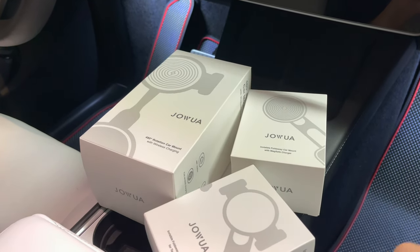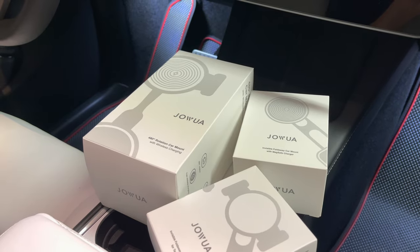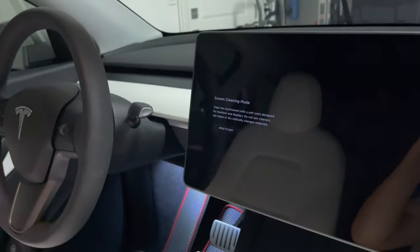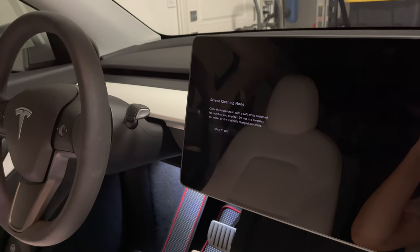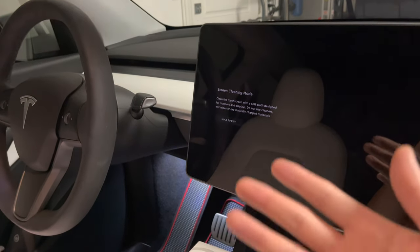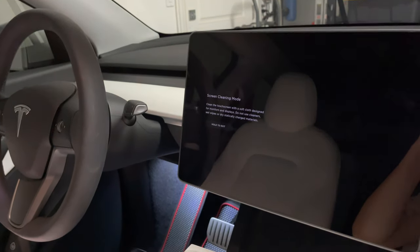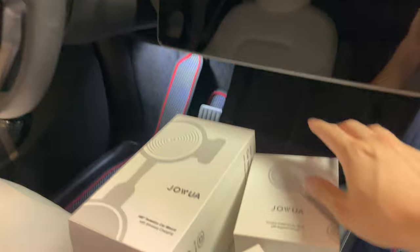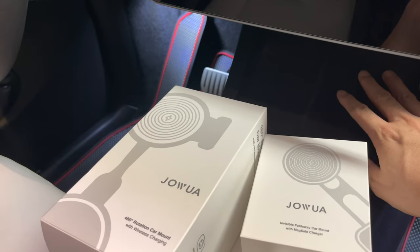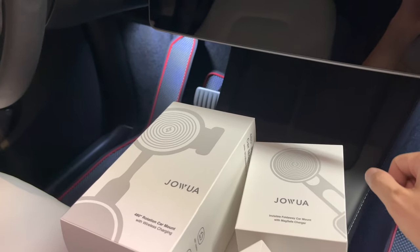This is useful for all users, mainly the ones that use their phone often and need to reference navigation, or they're doing Uber Eats, food delivery services, and so forth. Or you're just using Waze in addition to your navigation instead of having to look down.